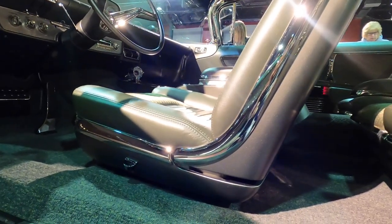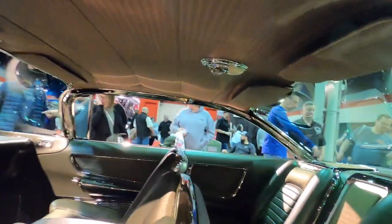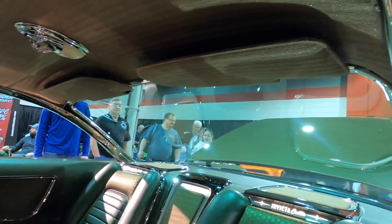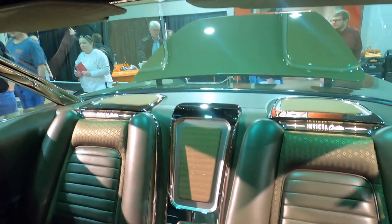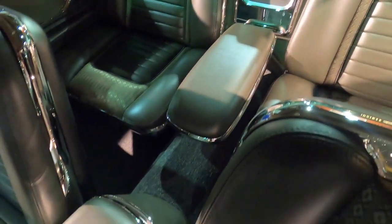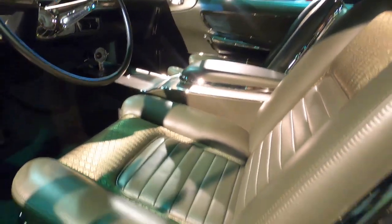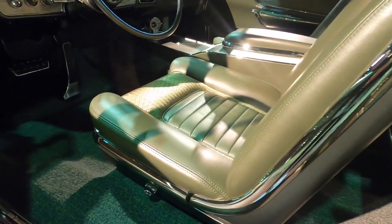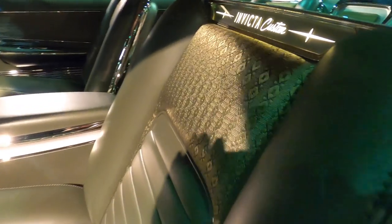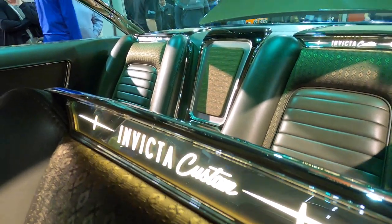Even the carpeting was custom made for this car. If you notice, the rear sun visors — very rare option. Rear sun visors, I've never seen that. And that rear light — extremely rare option. The floating armrest between the rear seats. I'm loving the seats; they are so low. They've got a nice, sleek look to them — very clean. And this material is from the 60s. I love that pattern — very vintage. And 'Invicta Customs' is actually lit up.